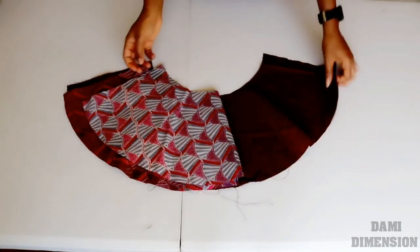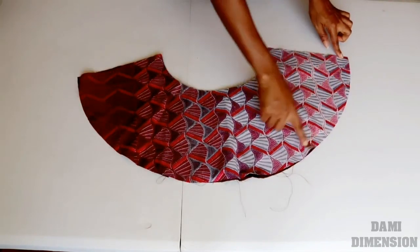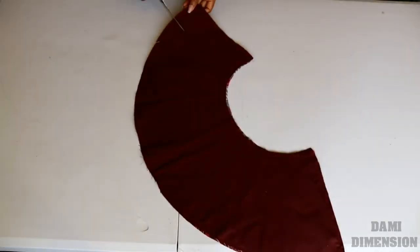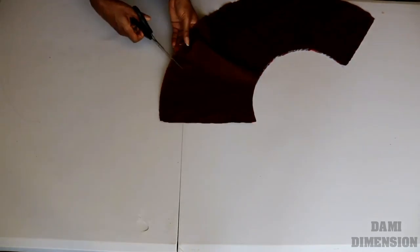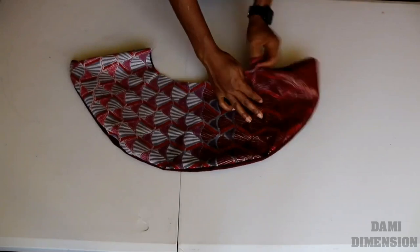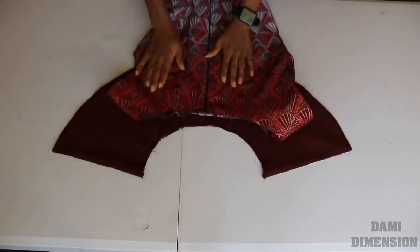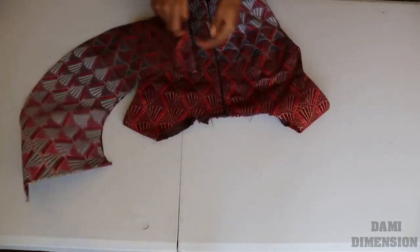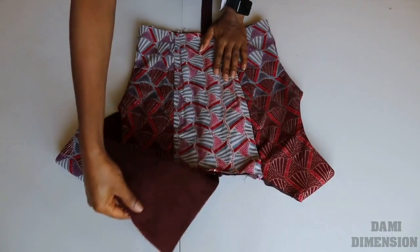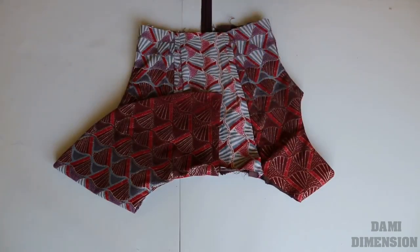Next, I'm moving to the cape. I'm bringing one cape piece and the lining right sides facing each other, and I'm going to be joining around by half inch — here, here, and here. After doing that, I went ahead and notched the curved area so that everything can be flat once I flip it inside out. Then I went ahead and gave it a good press.